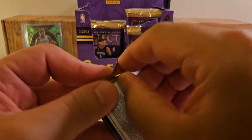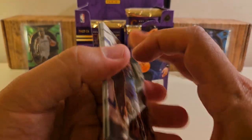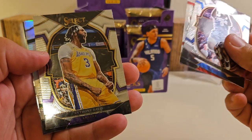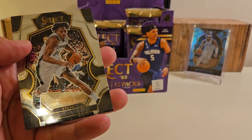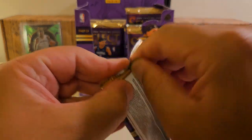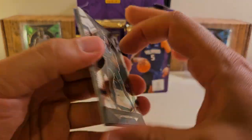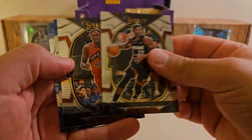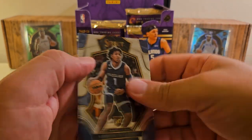I'm going to guess an auto for the last hit we should be getting in here. Or maybe we'll get Panini points — I'm probably overdue to get some Panini points. Silver Chris Middleton, and Devin there. So that was a very basic pack on that one. Mark Williams, Jimmy Butler, Paschal, Embiid silver, and Kennedy.